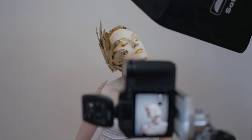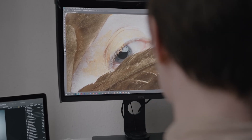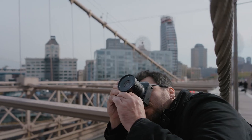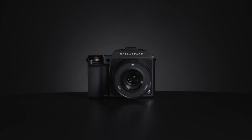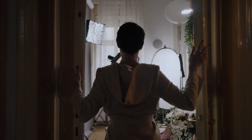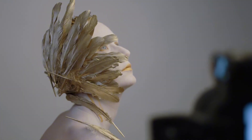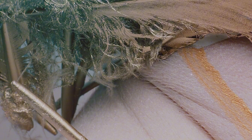The centerpiece of this camera is expected to be a brand-new 150MP medium-format sensor. If the leaks are accurate, this sensor will deliver astonishing detail, richer dynamic range, and better performance in low-light conditions. Hasselblad's famous Natural Color Solution (HNCS) will likely be refined even further, offering stunning colors right out of the camera.